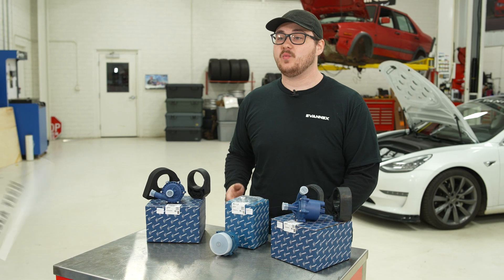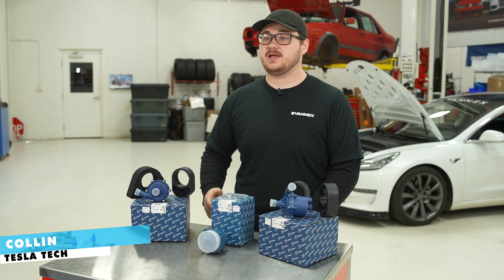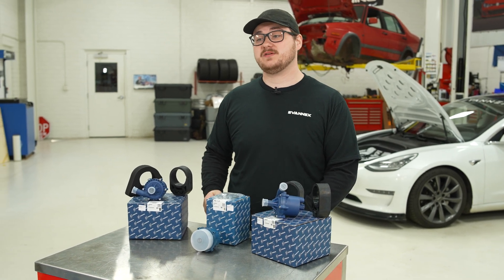In a Tesla, the water pump circulates coolant to cool the electric motors, battery, and power electronics, and also functions as part of the heat pump to manage cabin and battery temperatures efficiently.